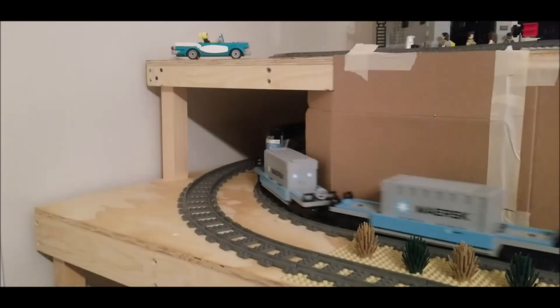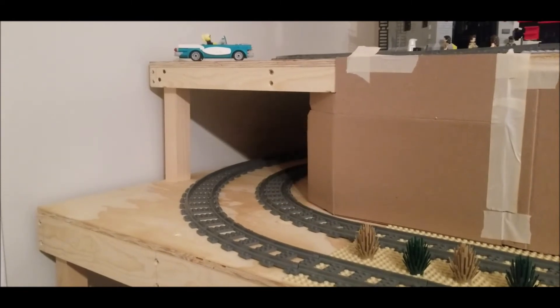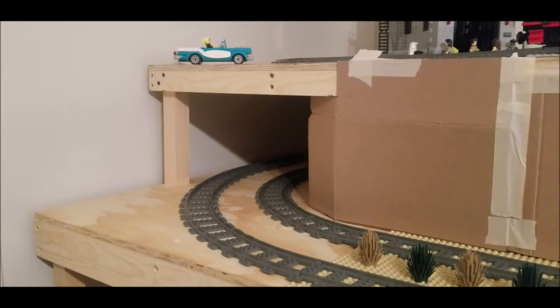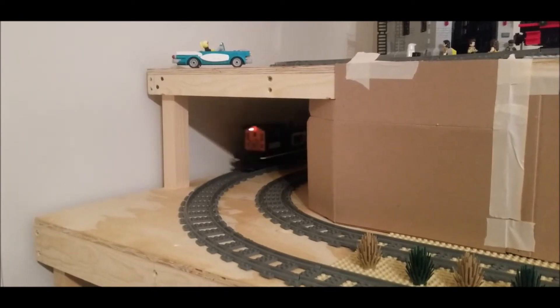So there were several options. Option one was to just place the tunnel across the straight track and build around it, but that would defeat the entire purpose of the angled tunnel — the special element.